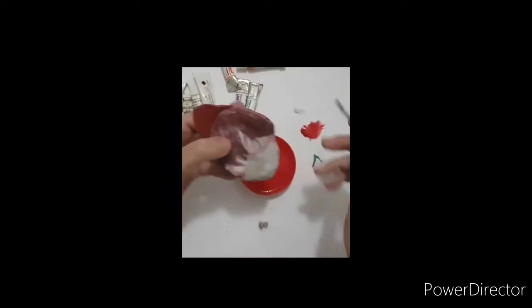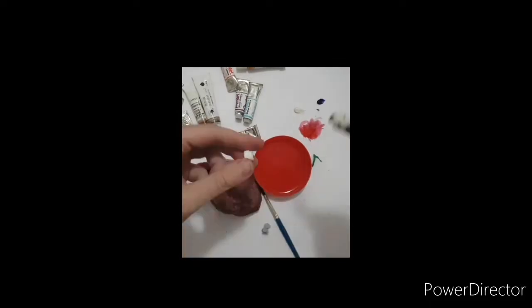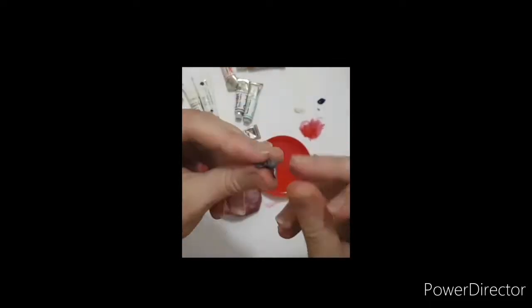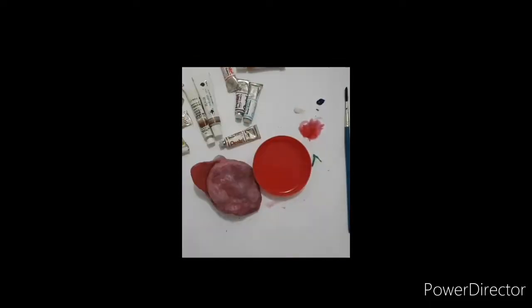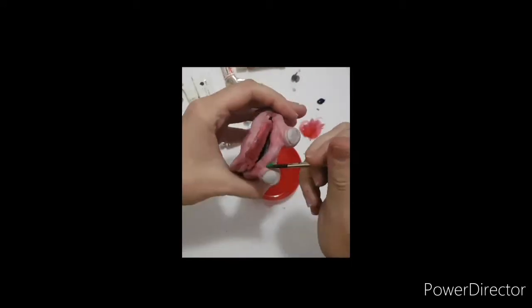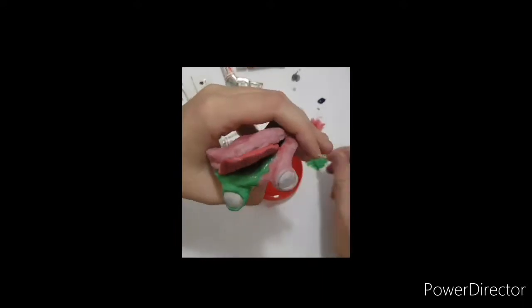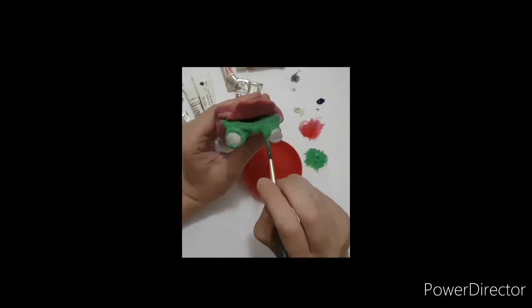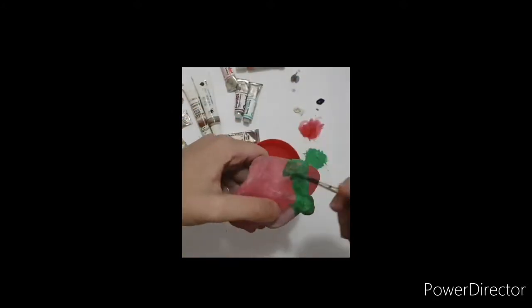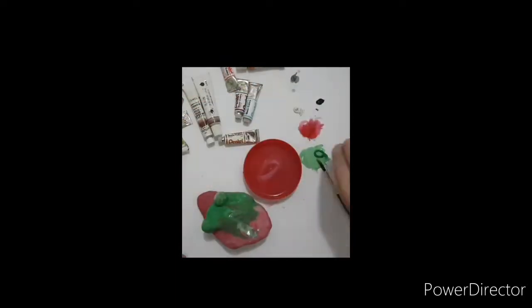I decided to do a base coat of red. I don't have any specific reason except that the complementary color of green is red, so I thought it would give it more of a solid color as well. But you can see that I didn't mix the red with white, so it is still very translucent.